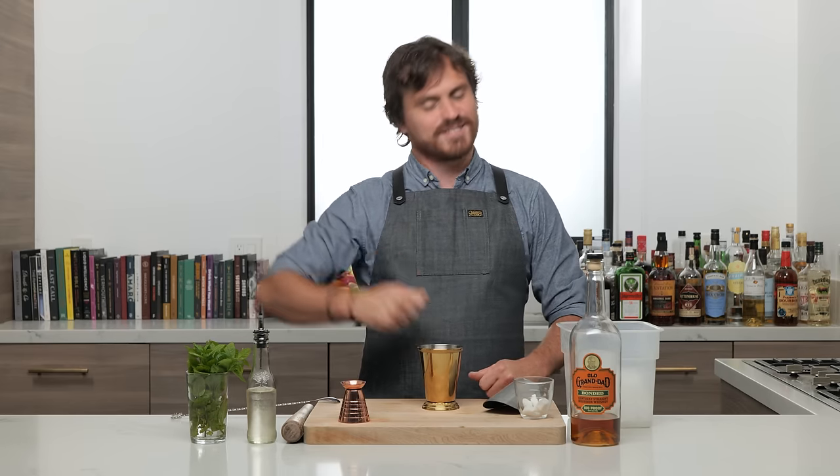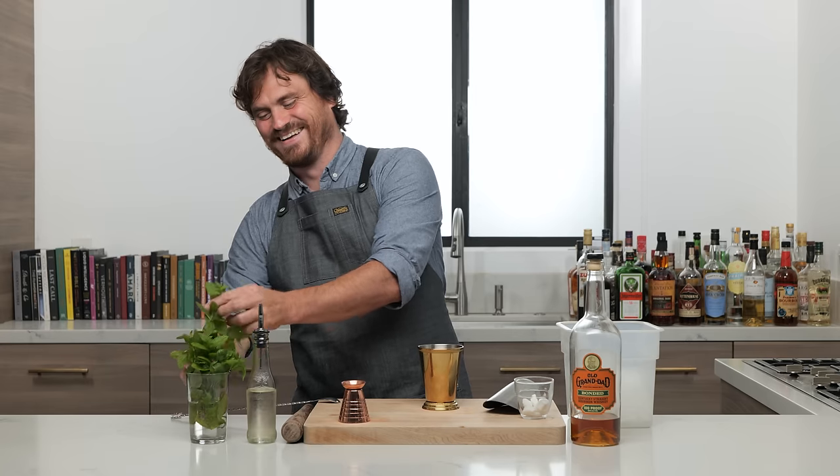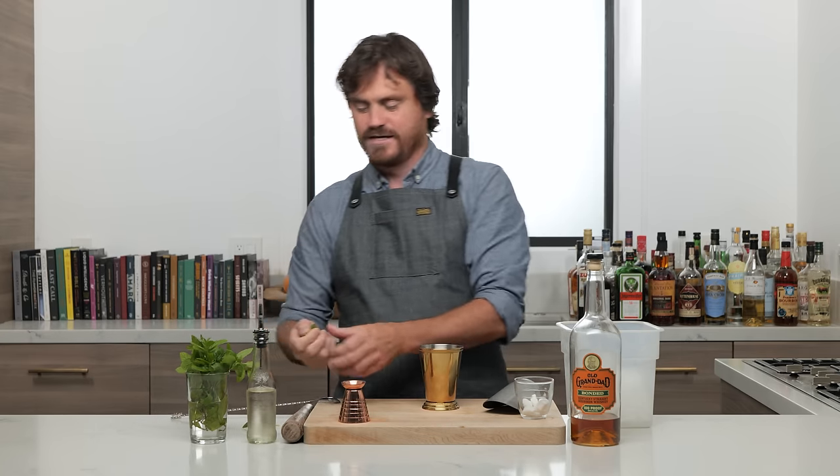I think we should get into making the drink first. What do you think, Marius? Is it Marius approved? Yep. I'm not doing anything until it's Marius approved from now on. That's the new rule here at Barfly — if it's not Marius approved, it ain't happening.